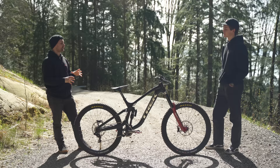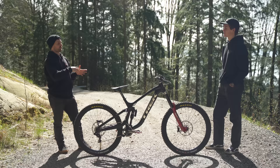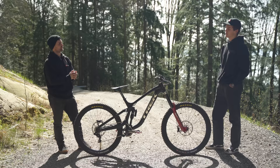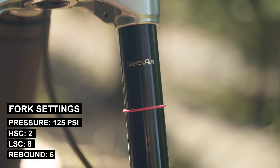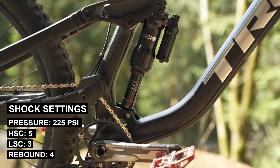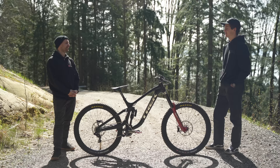Perfect. And then what's your kind of riding weight and do you know what suspension pressure you'll start with? For me, since I haven't raced in a while, it'll probably just be my last pressures from the last couple of World Cups I did — which is I think about 125 in the front and about 220 in the back.